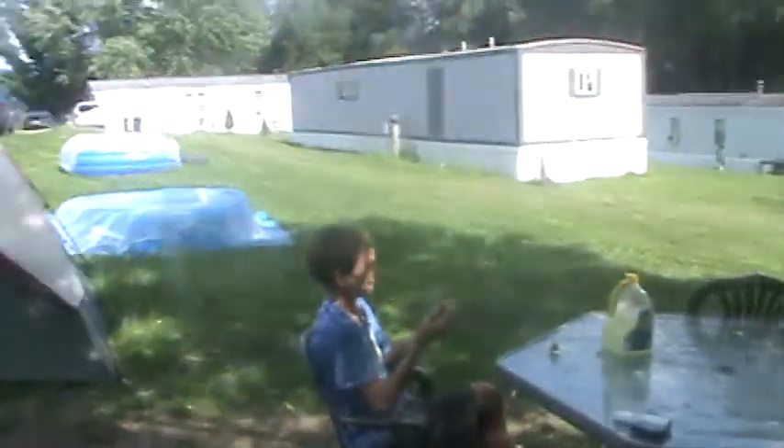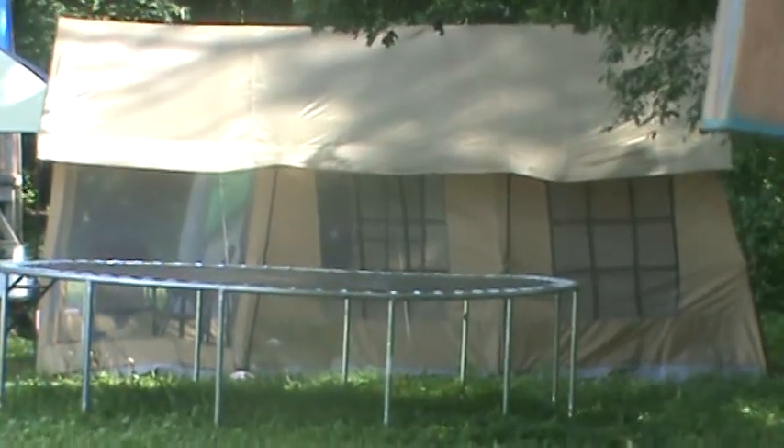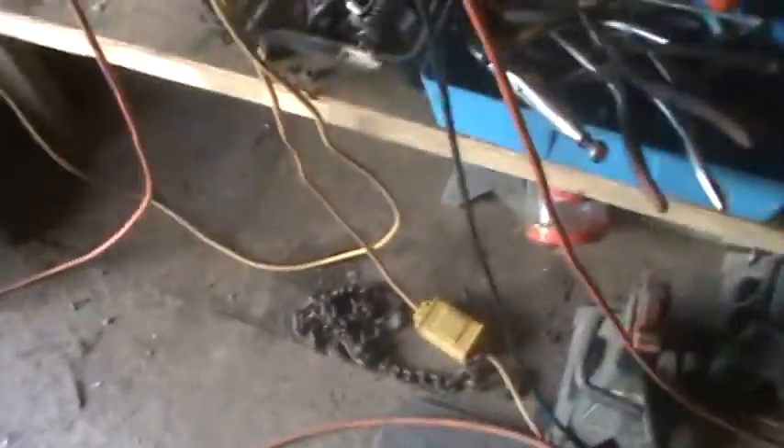This weekend I gotta mow again because the yard's getting kinda high. The music comes from right in that tent there — it's got a TV and a bunch of stuff in there, basically like a little house. It gets annoying after a while.